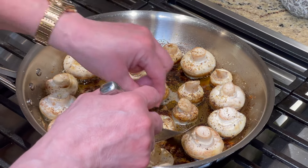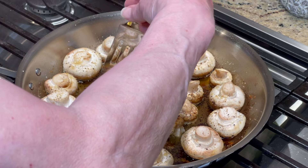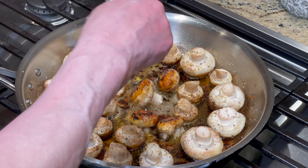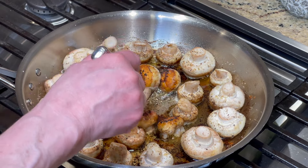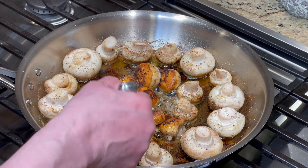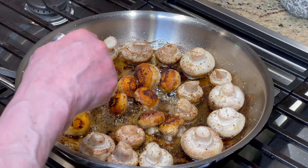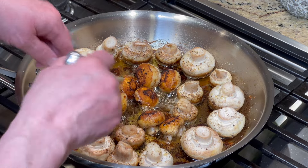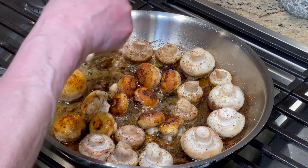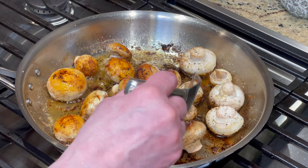Our mushrooms have been sizzling away and they're caramelized just like I wanted them to be — look at how beautiful. You can also use sliced mushrooms for this too. Our family really loves mushrooms — Erin is our queen of mushrooms, my husband too. This butter and lemon has reduced and it is so flavorful; it's a beautiful butter to put over the top of your steak dinner.